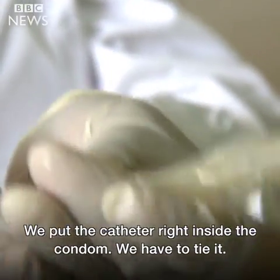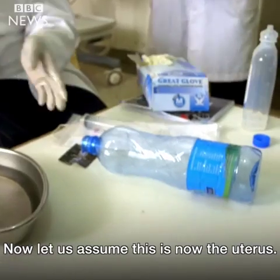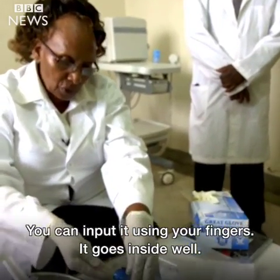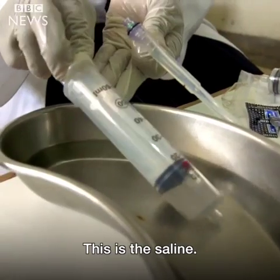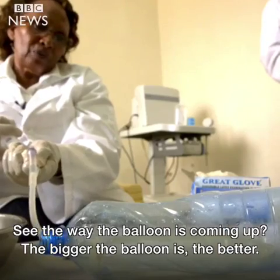We put the cavity right inside the column. We have to tie it. Now let us assume this is the uterus. You can put it using your fingers — it goes inside well. This is the saline. See the way the balloon is coming up.